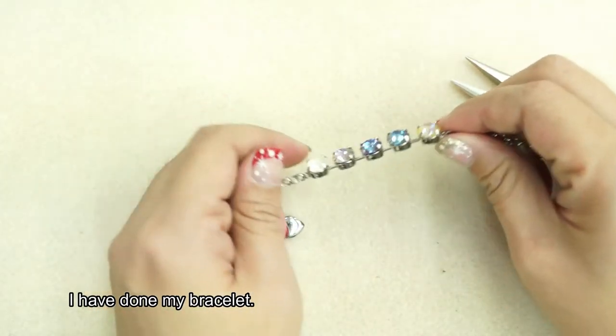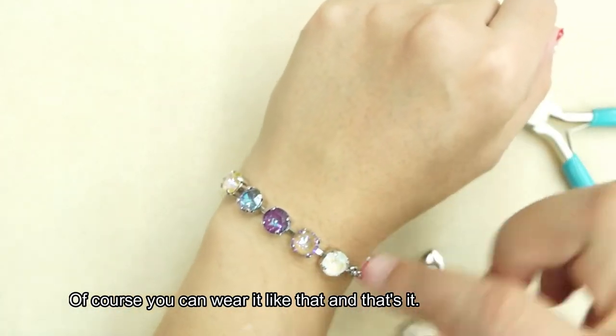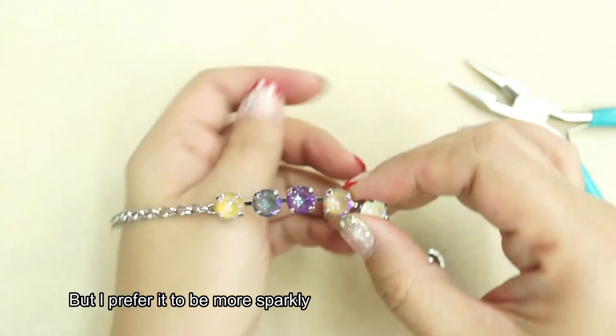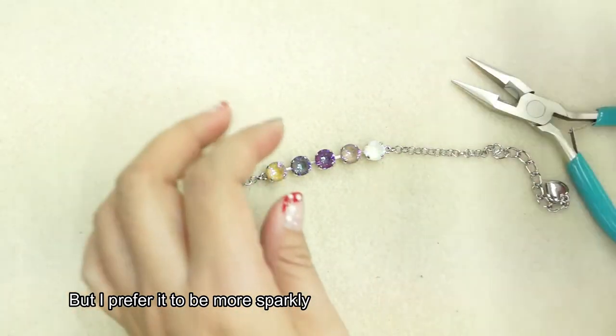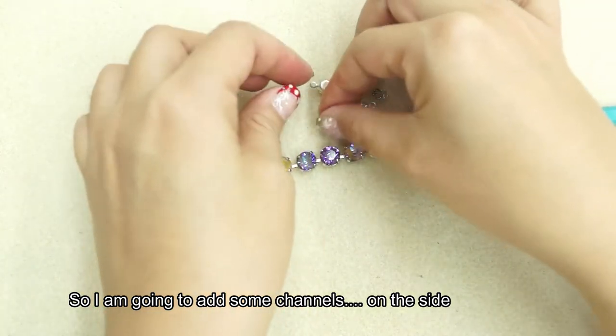I have done my bracelet. Of course you can wear it like that and that's it, but I prefer it to be more sparkly. So I'm going to add some channels on the side.